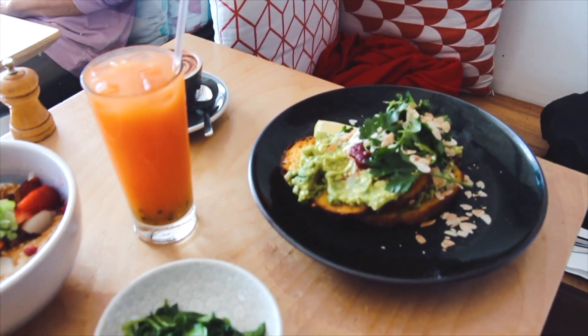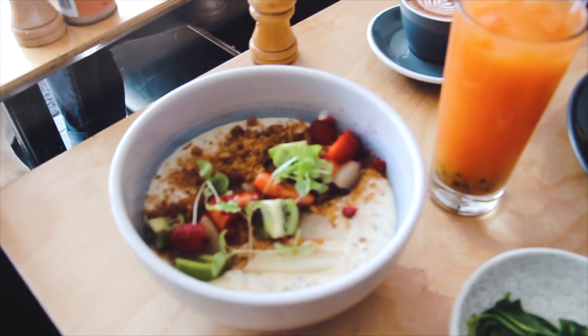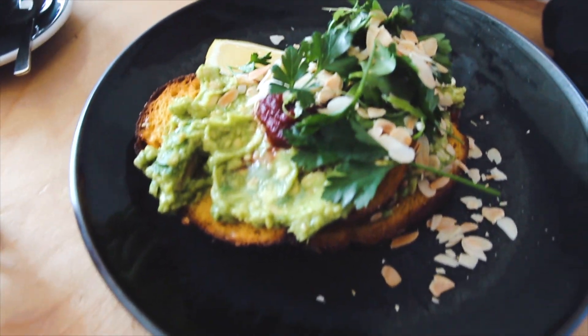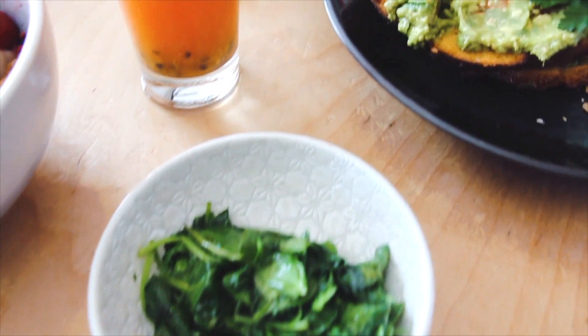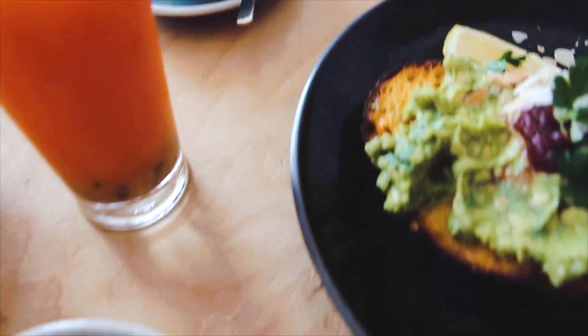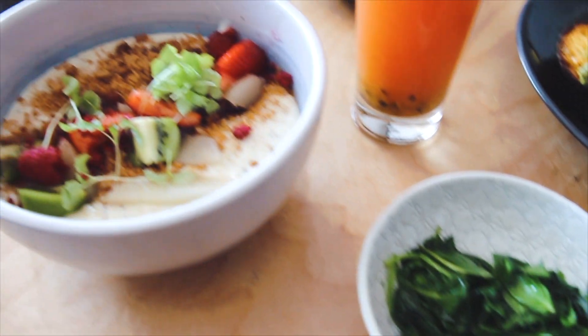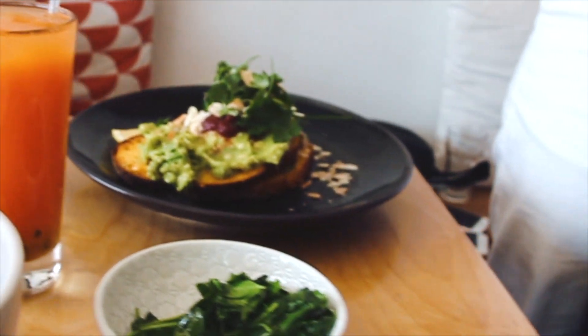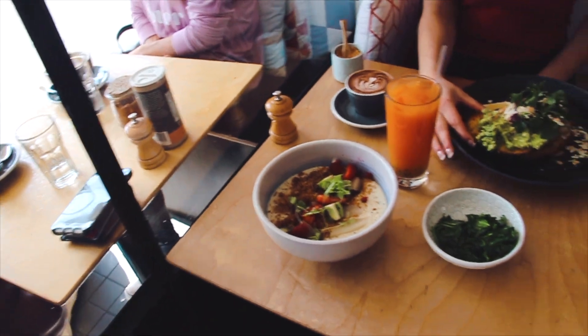Gabby and I's motivation to work out was that we were going to go for breakfast afterwards. I got avocado on toast at a cute little cafe not far from the park. I actually have avocado and dosa every morning — it's amazing, it gets me energized for the day. Gabby had an oats dish with a bunch of fruits, and then we had some drinks. It was delicious.